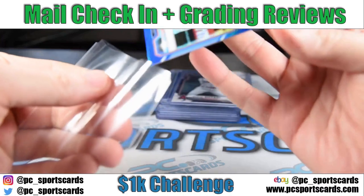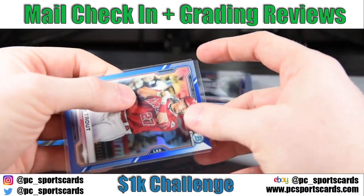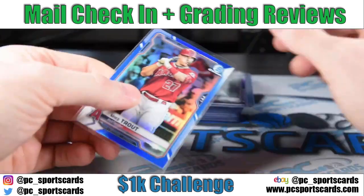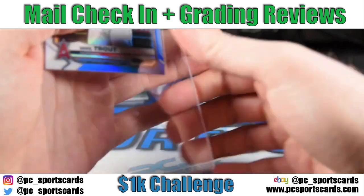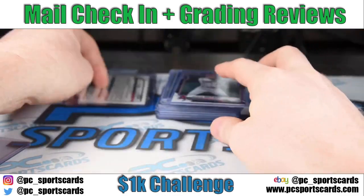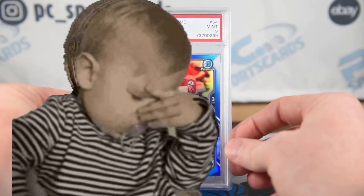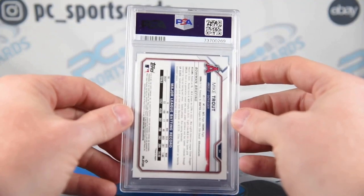This is another one that I think is an easy gem. I also love when sellers send cards with the notched-out penny sleeves — I think we're actually going to be getting those to make available for sale as well. I don't know what is wrong with this Trout. Top-bottom centering is off, but that's just not enough to get a nine on it. Two Trouts, two nines.